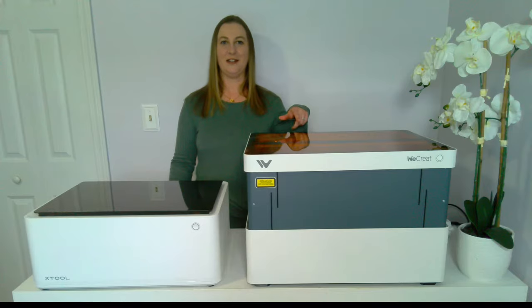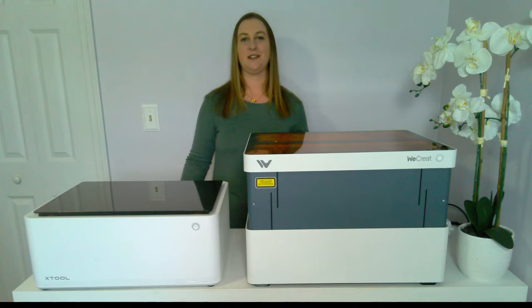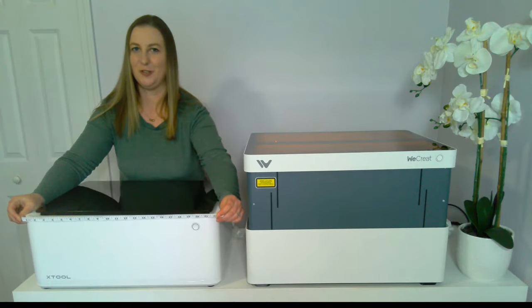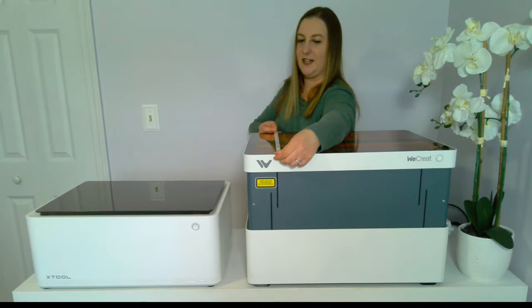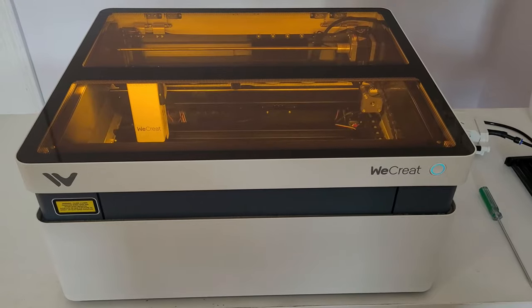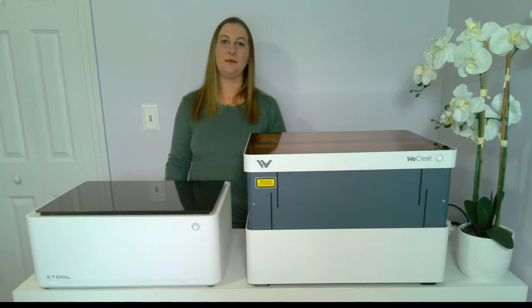The WeCreate looks a lot bigger than the X-Tool, but it's actually not — it only looks so much bigger because it raises up automatically. If you were to lift the X-Tool on blocks or risers, it would be around the same size. The X-Tool is 22 inches long and the WeCreate is 23 and a quarter inches long. The X-Tool is 17 and a half inches wide and the WeCreate is 19 and a half inches wide. With the WeCreate Vision, it's fully enclosed and lifts automatically with the push of a button. This one-of-a-kind auto-lifting enclosure eliminates the need for a riser base.